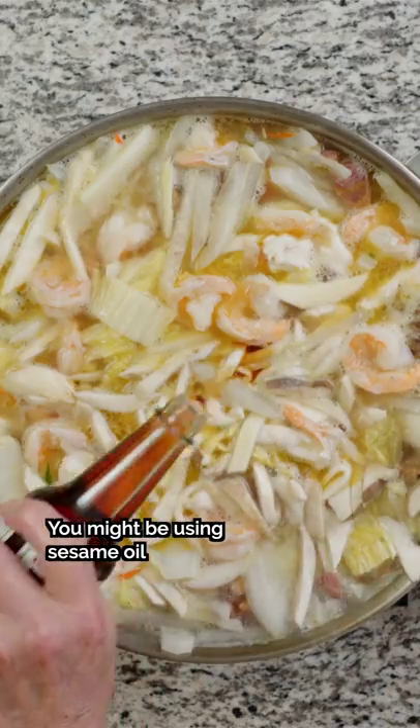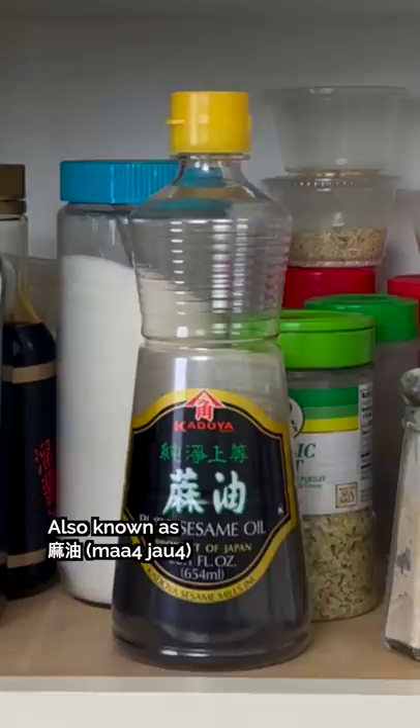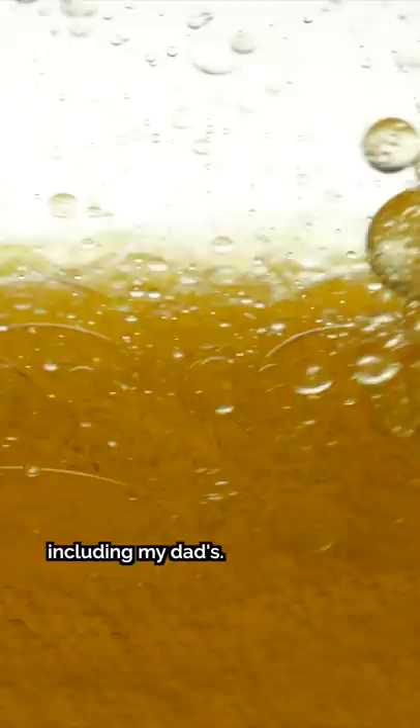You might be using sesame oil incorrectly, and here's why. Also known as ma yao in Cantonese, sesame oil is a pantry staple in many Chinese kitchens, including my dad's. There are two main types of sesame oil: the regular untoasted version and the toasted version.